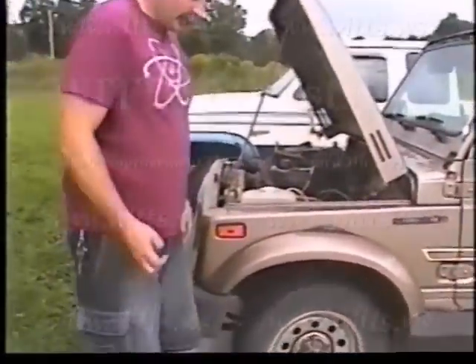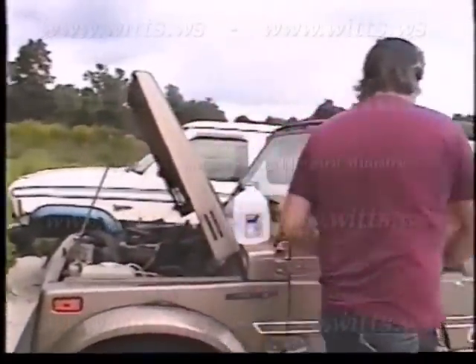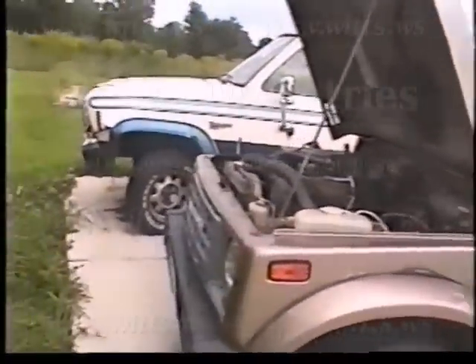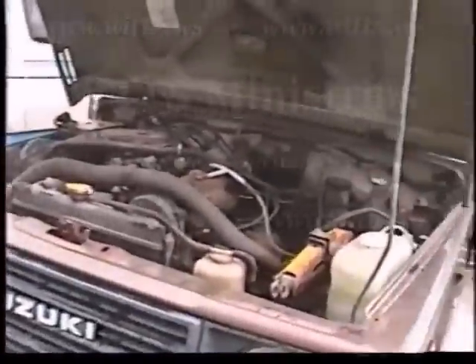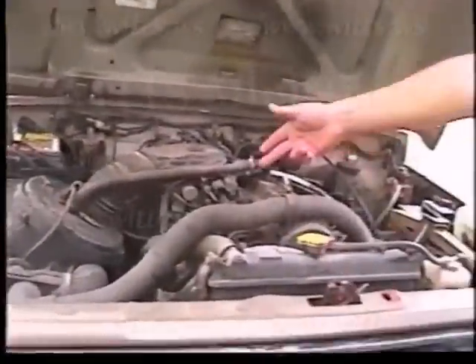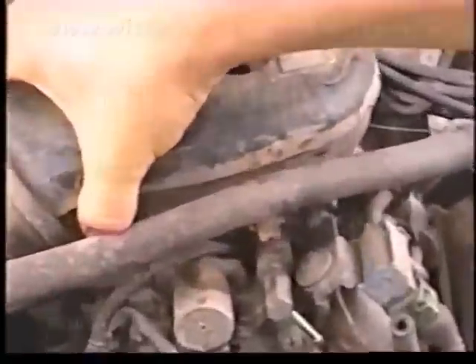Hopefully everything's set up right and we'll start it up. There you go — go see the gas line still disconnected, it's off. I'll take the air breather off and it might die.